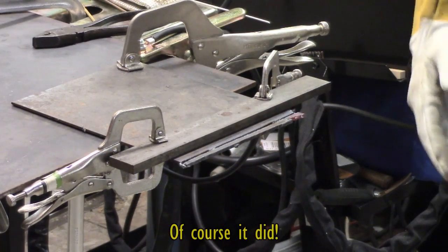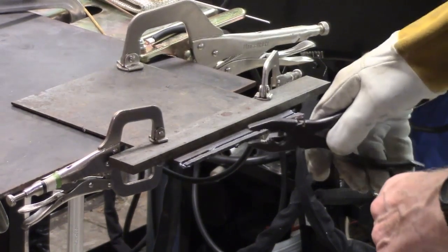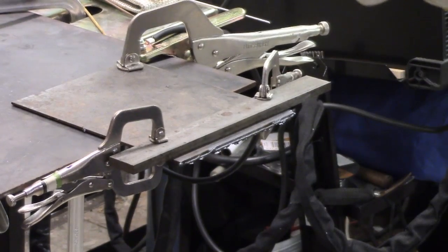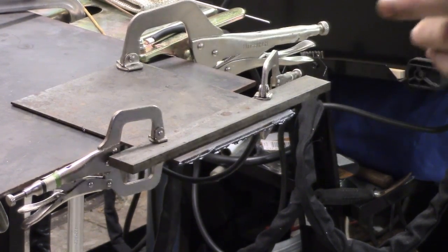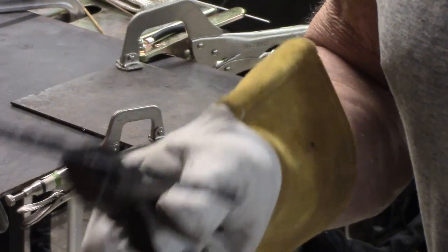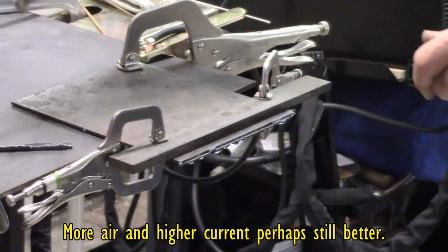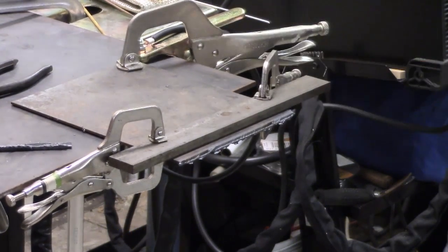There you are — the air shut off. I was going a bit too quick. The actual cut itself is not too bad, but there's a lot of dross on the bottom — probably my fault. Let's just set up and do one more.